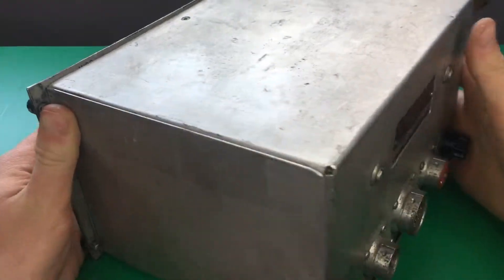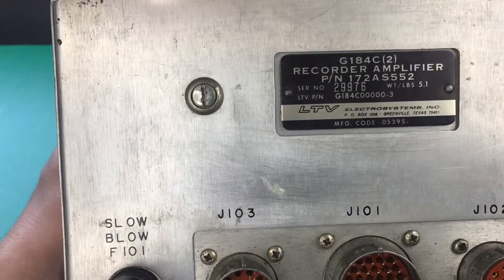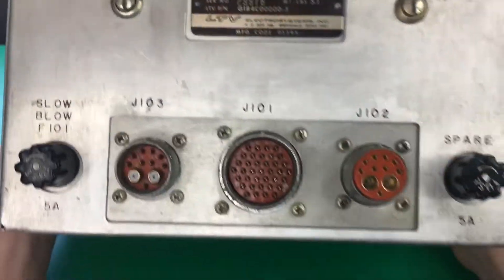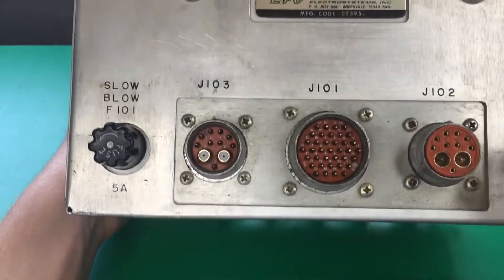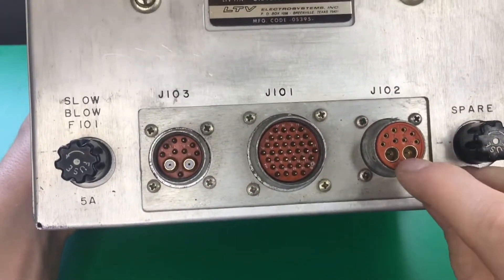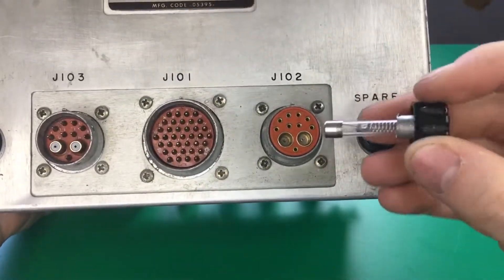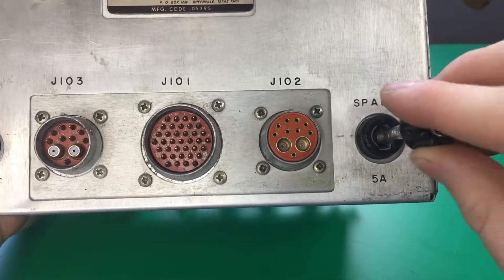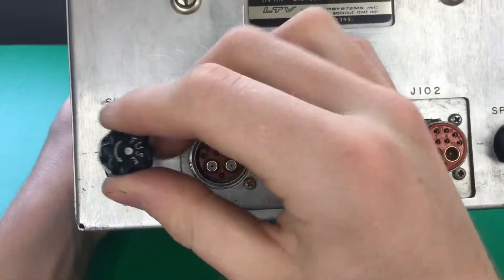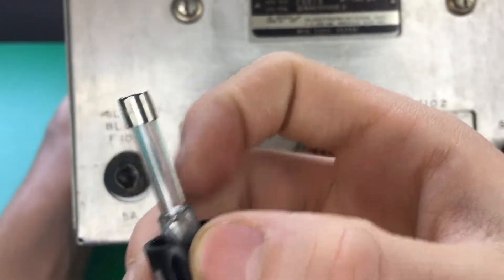You can see on the back here, the tag says it's a recorder amplifier made by Electronic Systems Incorporated. We have some nice connectors on the back. The two outside ones have coax connectors on them. We have a spare fuse here, and here we have the main fuse, which I believe is a 5-amp fuse.